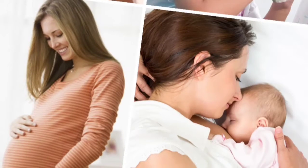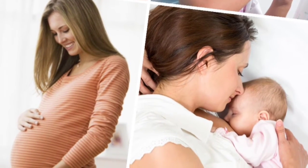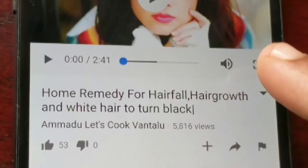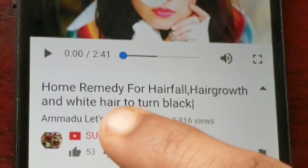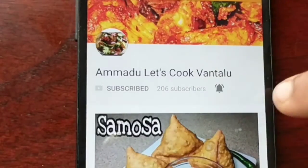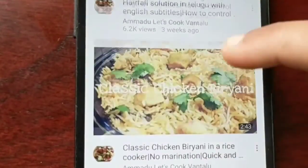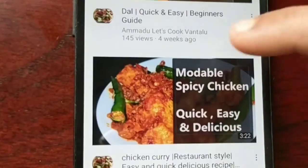My next health video will be on how much water should you, your child, pregnant woman, and a lactating woman must drink. Please do subscribe to my channel and tap the notification bell to get updates about easy, quick instant food recipes, health tips, home remedies, and baking tips.